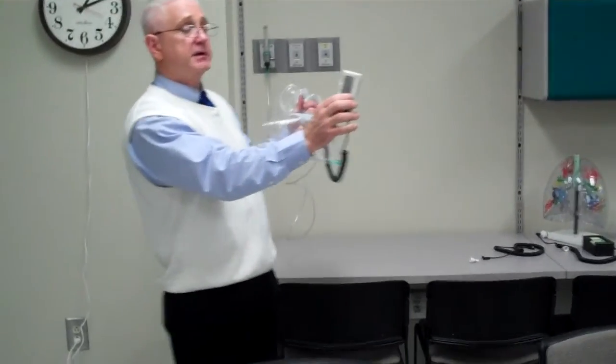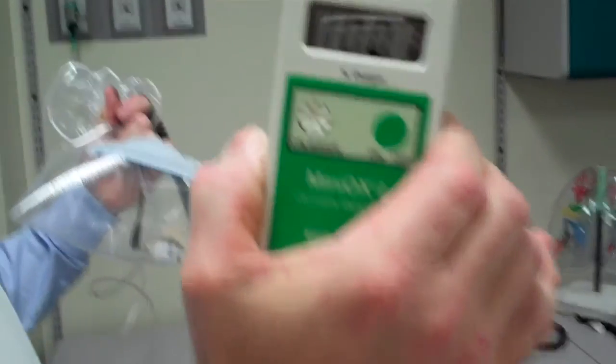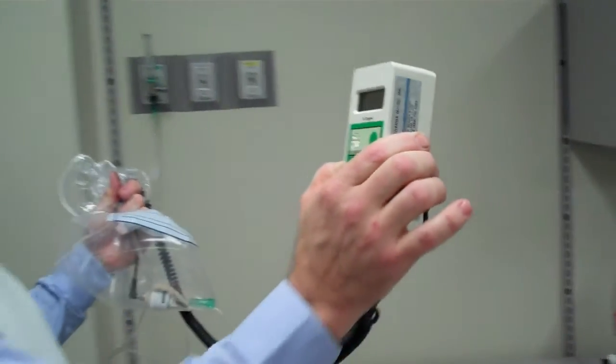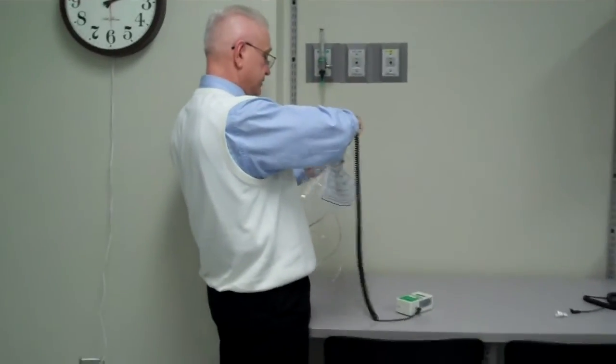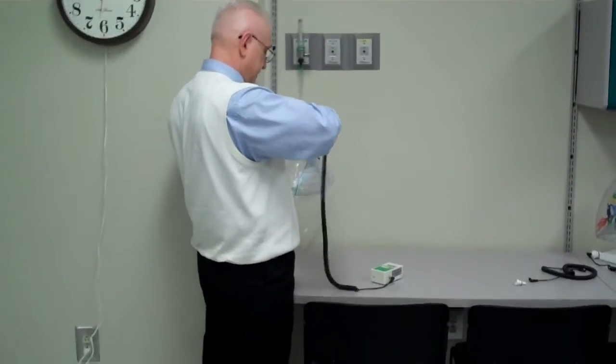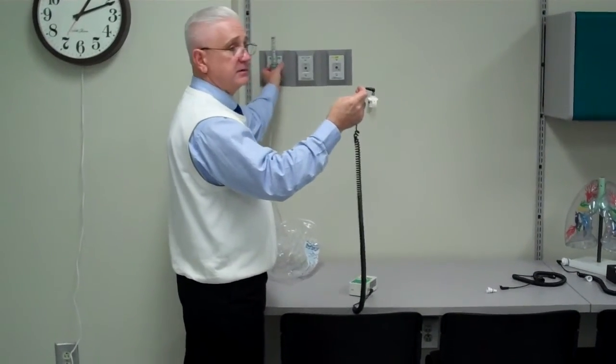You can see that it's saying 100.1. I'm going to set it back down now, and now I'm going to take my fuel cell out and turn off my O2 so as not to waste it.